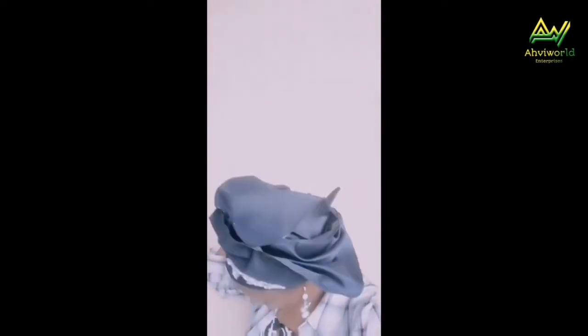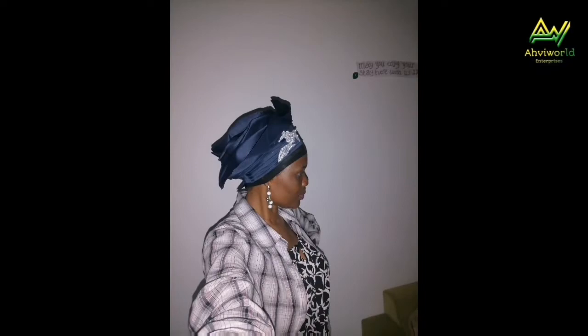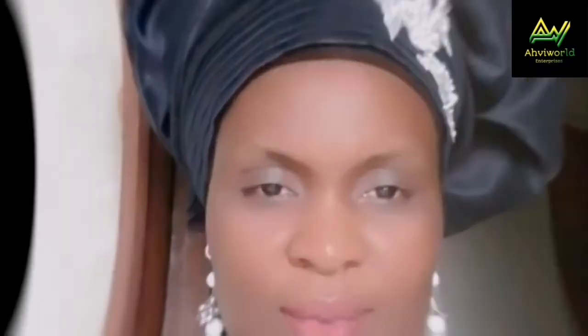Hi lovelies, welcome back to my channel, this is Aviwage. Have you seen a beautiful girl lately? Here is one of them. Can you see this hair tie on my hair? Would you believe that this hair tie was made from satin? This is not a showcase, this is not a regular hair tie — it's from satin. Can you see how beautiful it looks on me? Watch this video till the end, hit the subscribe button, and give this video a big thumbs up if you like what you see. Let's get started.